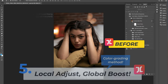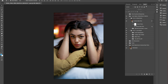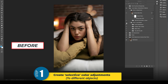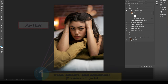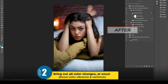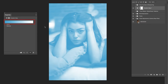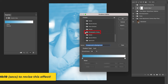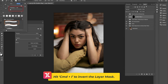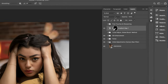In this hack, I'm going to teach you the local adjust and global boost color grading method, which you can use to create detailed, beautiful, and highly controlled color adjustments. The first step is making subtle selective color adjustments to different objects in frame, then boosting all colors at once using Photoshop's Camera Raw Filter. Beginning with the yellow pillow, let's apply the same Gold 1 gradient map preset used in hack number one.